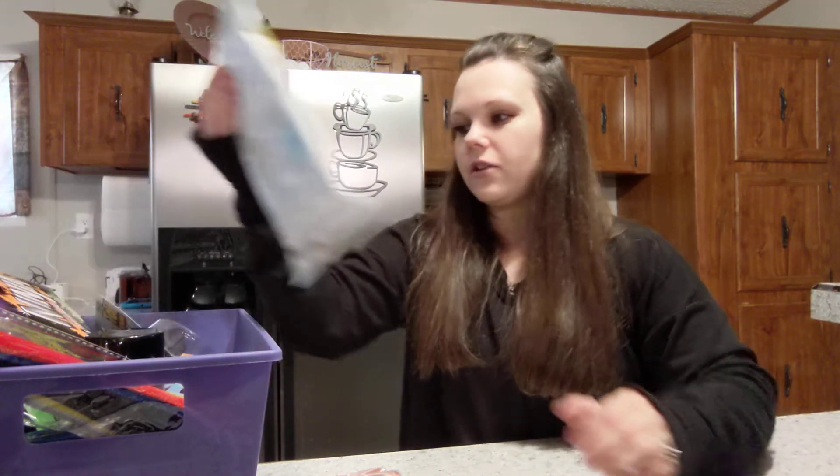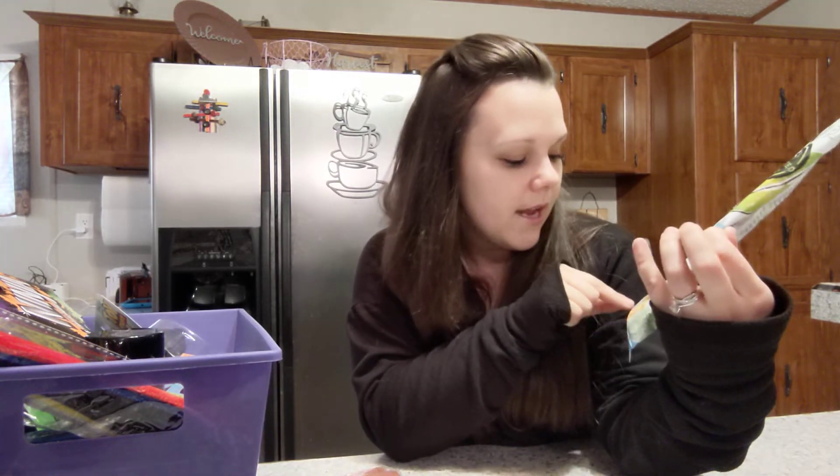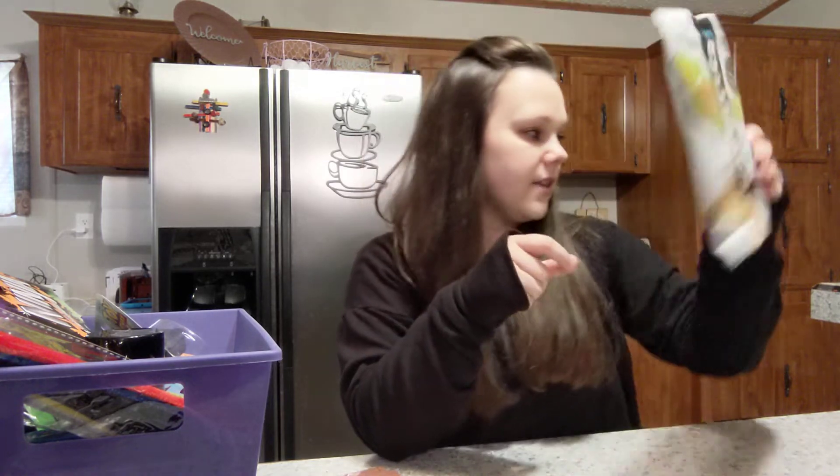I got these Way Better chips. Me and Ryan already ate a pack — they're the avocado ranch flavor and you get two ounces. I think these are really good.